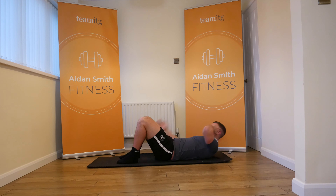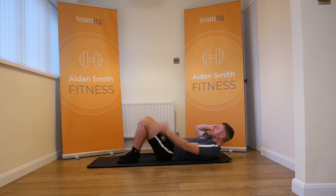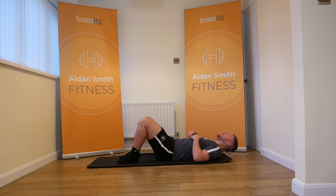Now if you're super flexible you can go to your feet, but just to begin with let's just touch the calf. A little bit of sting starting to come in the upper abs. That's 20 — give yourself 20 seconds rest. We're going to start warming the lower abs up.